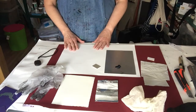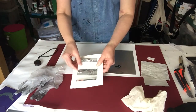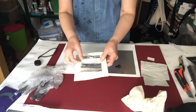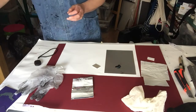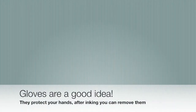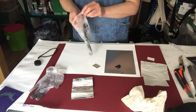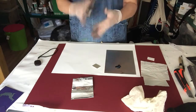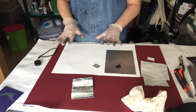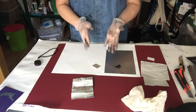Now we're ready to print our plates. We've got our plate here, a piece of paper that is slightly bigger than the plate, and I'm just going to pop that into some water just to soak. I recommend that you wear a pair of gloves so that when you're handling your paper you can take your gloves off and keep everything clean, but it also protects your hands from the ink.